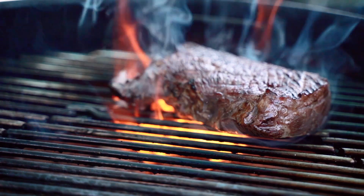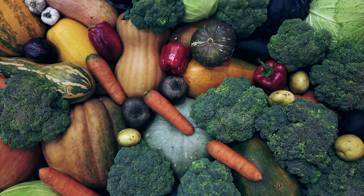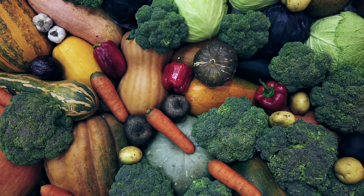Humans get iron into their body mostly from their diet, coming from two different sources: heme iron, which comes from animal products, and non-heme iron, which comes from plant-based products. Heme iron gives us a bigger bang for our buck, where non-heme iron sources require much more volume for the same amount of iron, because non-heme iron is not as easily absorbed in the body.